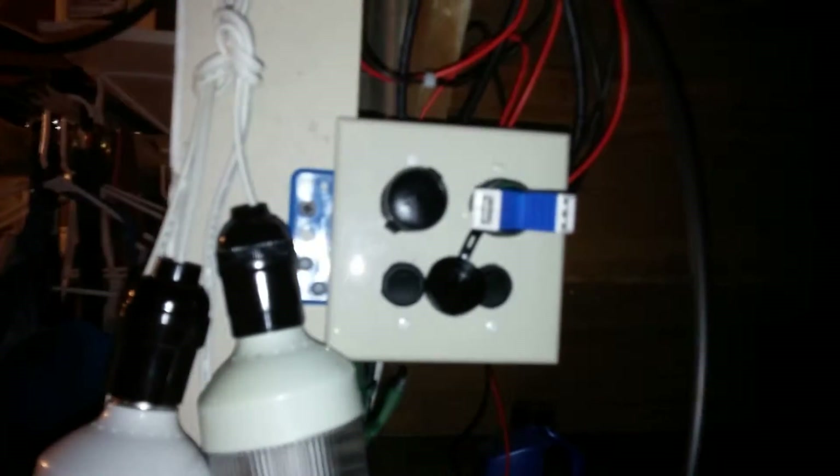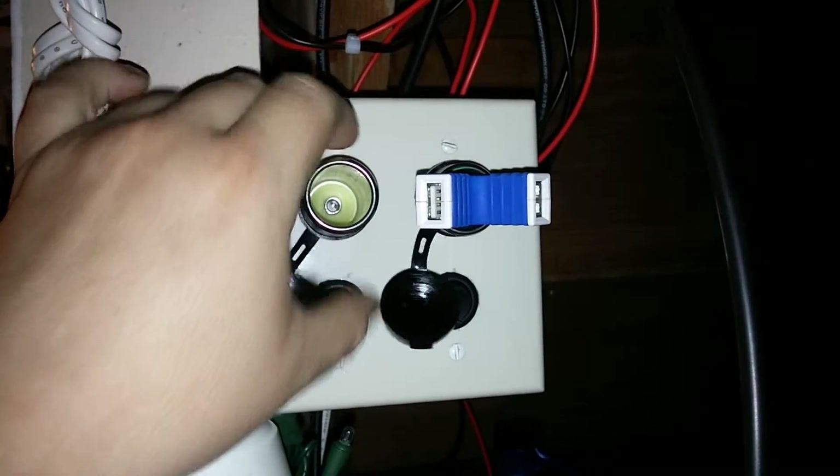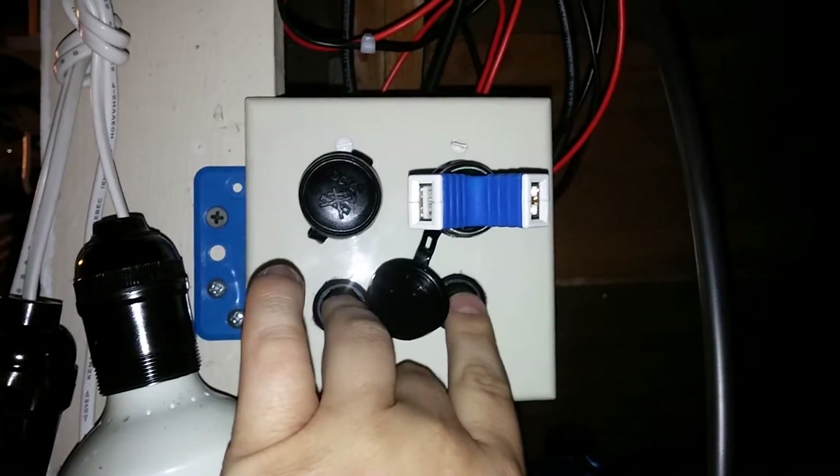I'm not done yet. Here's the universal charging system — I have two 12-volt cigarette lighters, use those as a charge port, and then rocker switches right here.